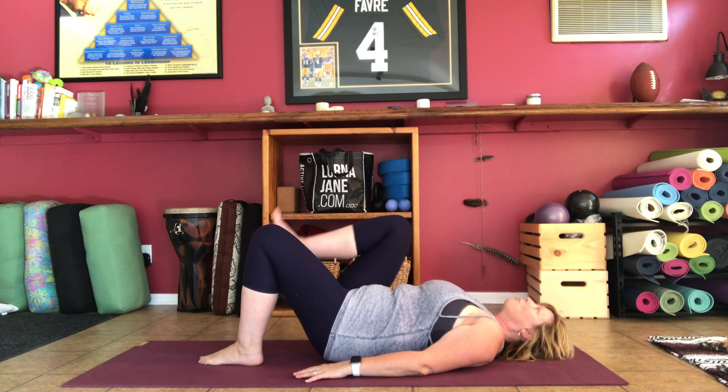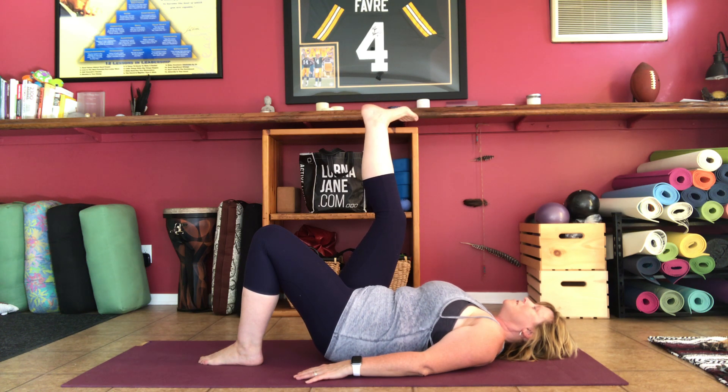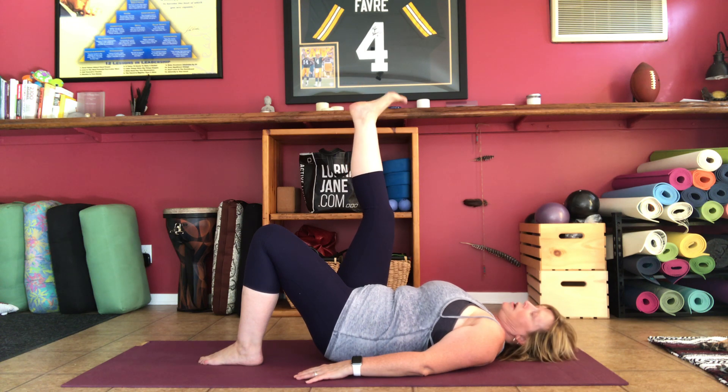Next, take the right foot up toward the ceiling and do some ankle circles in one direction, going slow and trying to get a big range of motion. Then go the other way. This is helping ankle and foot mobility. Then point and flex a couple of times — you'll feel this in the calf muscle and in the front of the shin.